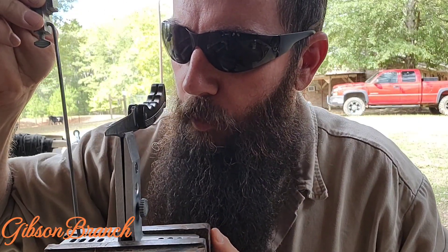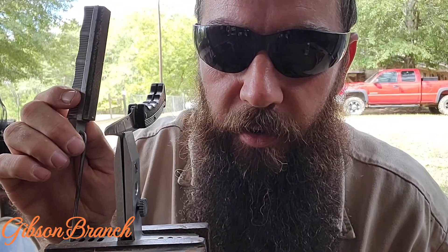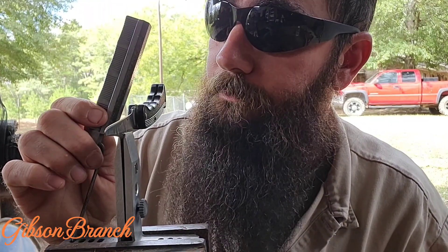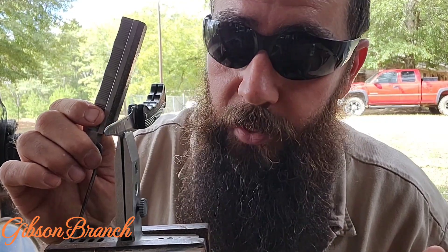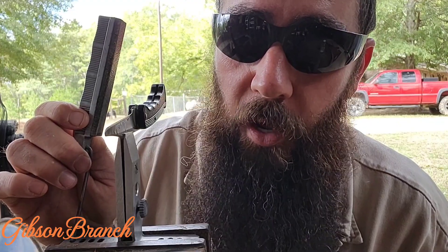YouTube, I know you've been waiting on me and I've been coming — it just took me a little while. Did the refrigerator incubator work? It's a little more complicated than a yes or no answer. Short answer: yes. Long answer: hold tight.